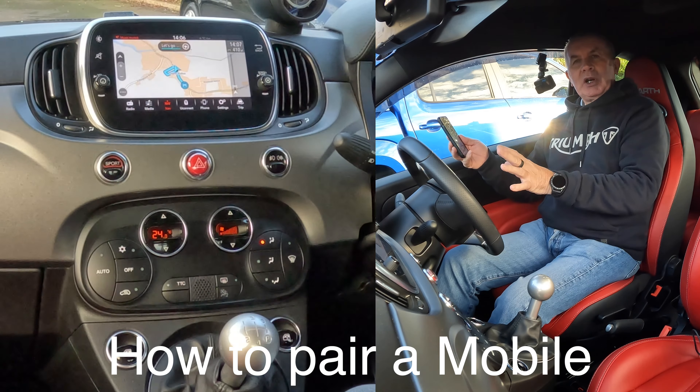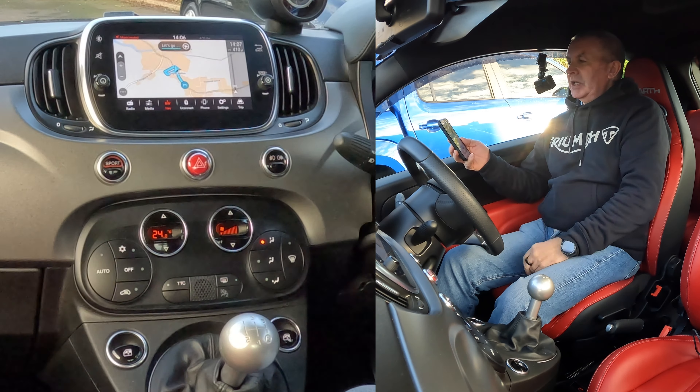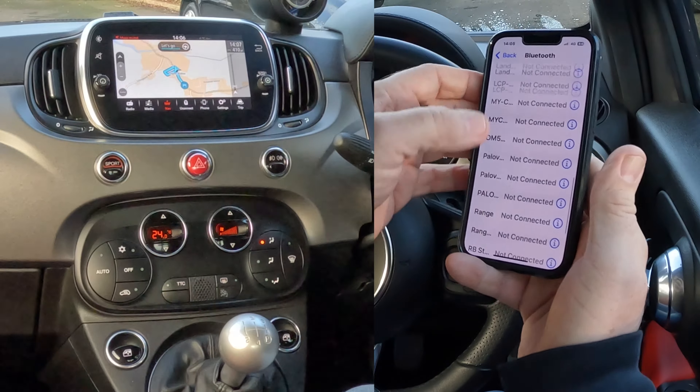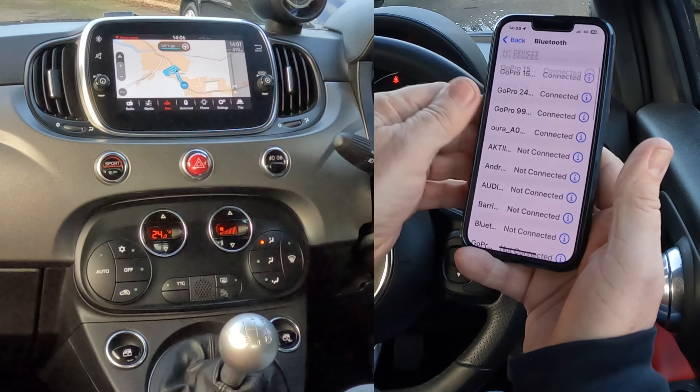I'll just show you how to pair a mobile to the Bluetooth audio system — the Uconnect system — in this 2019 Fiat 500. So from any screen, if we go to Settings, we need to go to Bluetooth. Onto Bluetooth, make sure Bluetooth's on.